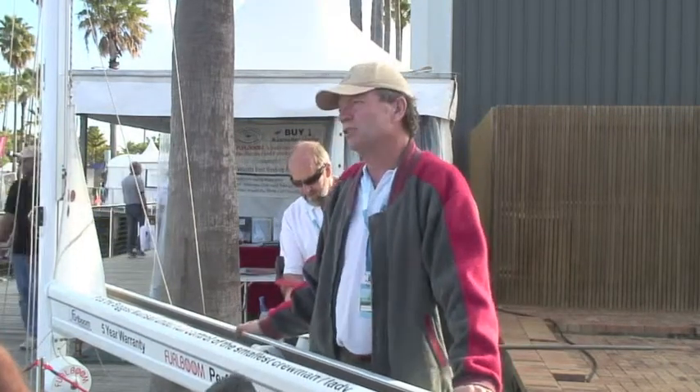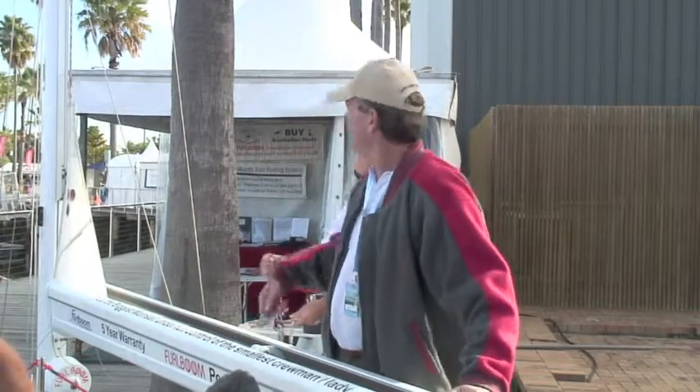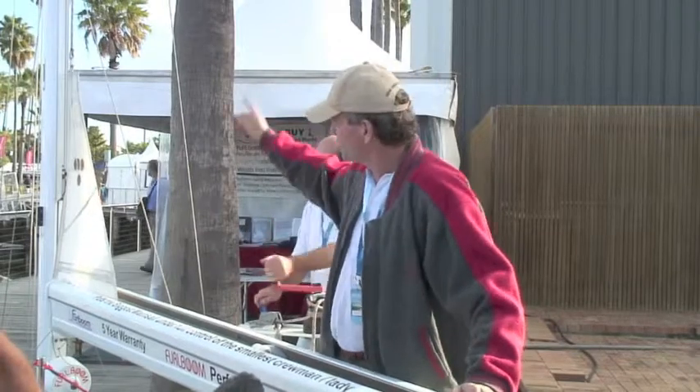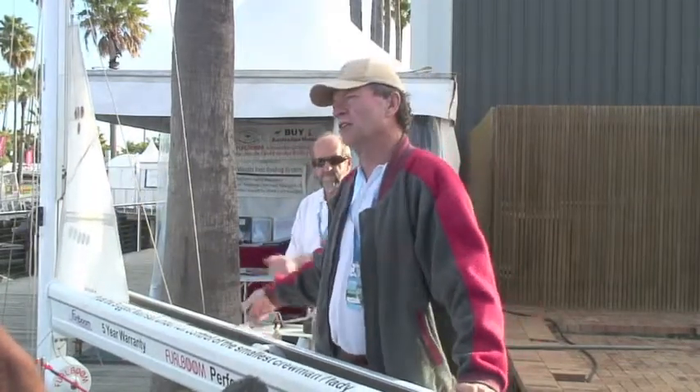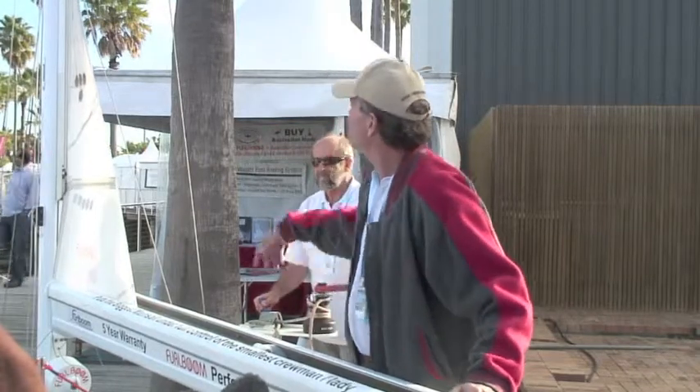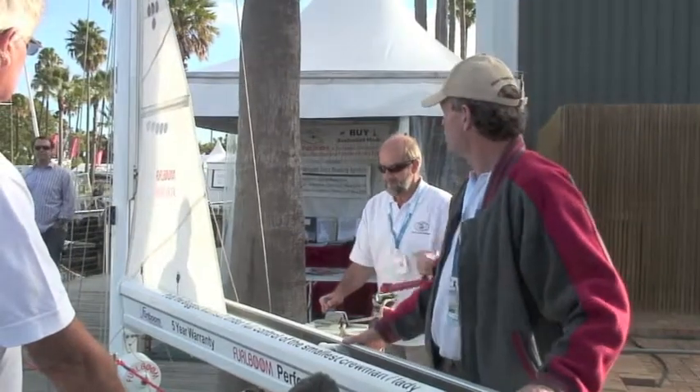This is the manual system for smaller yachts less than 50 feet. It's a one-rope system: you pull the main halyard up, which pulls the sail out. Then another line — the furling line, as we call it — you pull that. At the moment the sail's going up and we'll just take it up partially the distance.